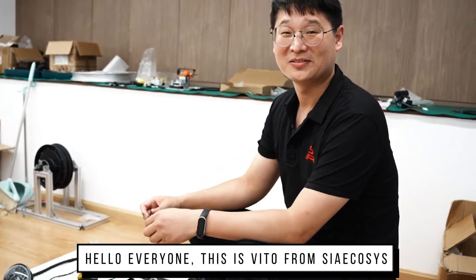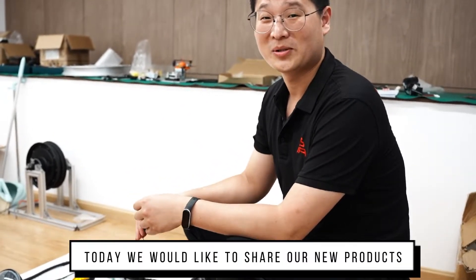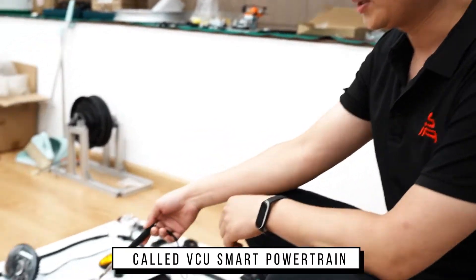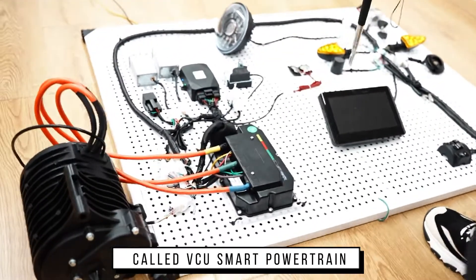Hello everyone, this is Vito from XIA Ecosys. Today we would like to share our new product called VCU Smart Powertrain.